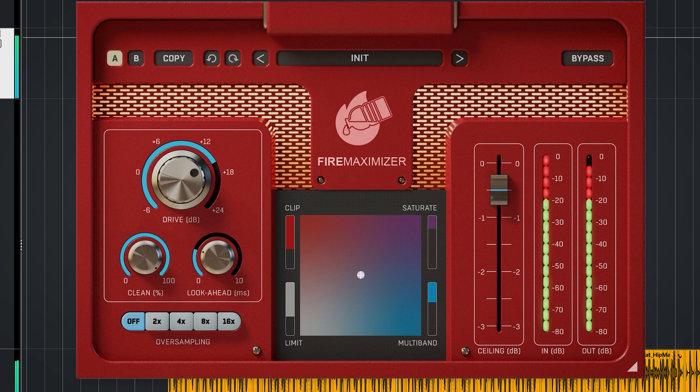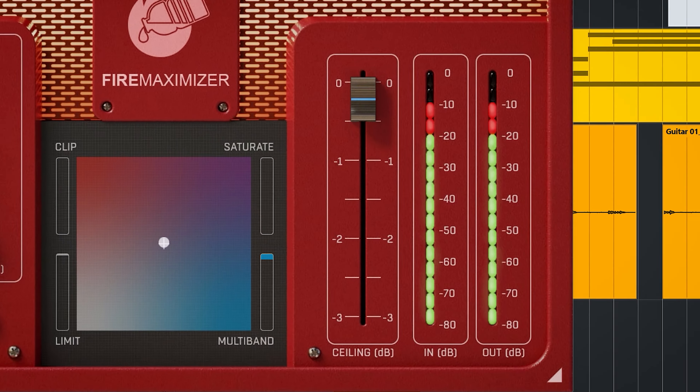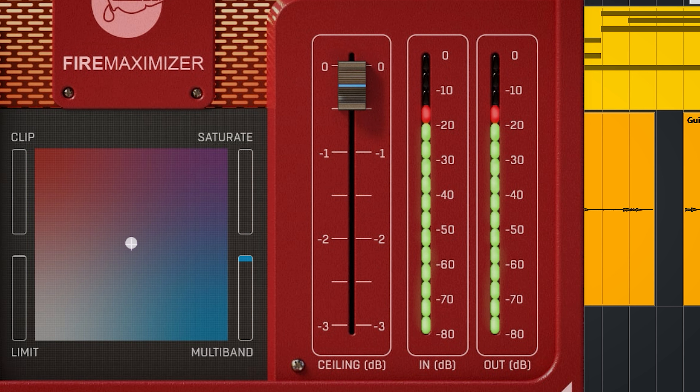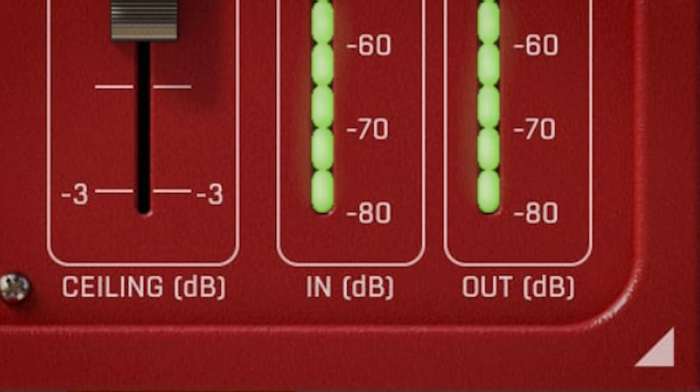The lookahead function is nice to have — it can look up to 10ms, which lets the plugin perform its limiting better. This also adds to the latency of the plugin, logically. You set the ceiling here, which is always important. For mastering purposes, set it lower than 0dB. Minus 1dB is often required for streaming platforms, and even minus 2dB for very loud masters, to combat true peak — and unfortunately this limiter is not a true peak limiter. The output is just displayed in decibels, and I'd really like to see LUFS in 2023, because that's been the standard for loudness for a few years now.